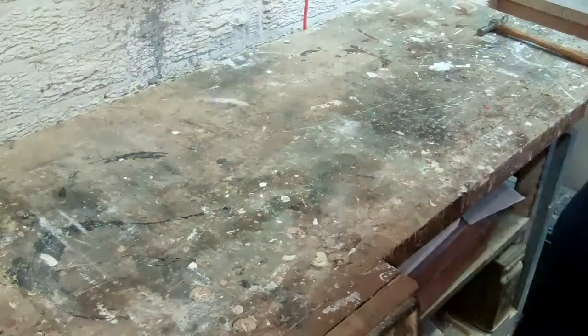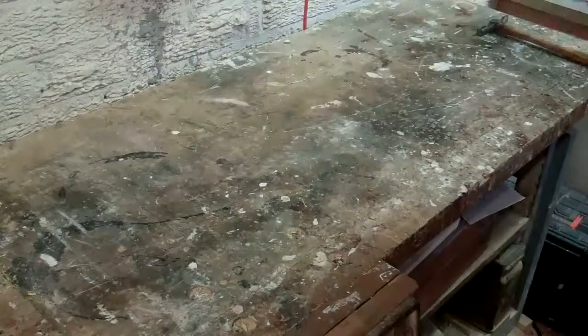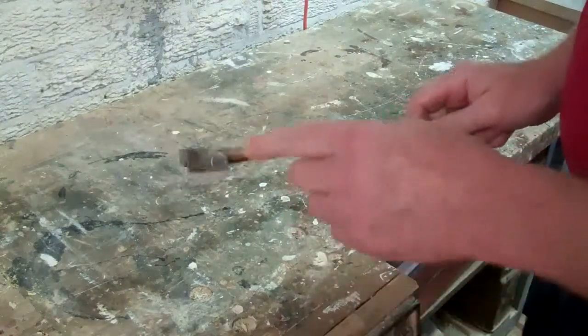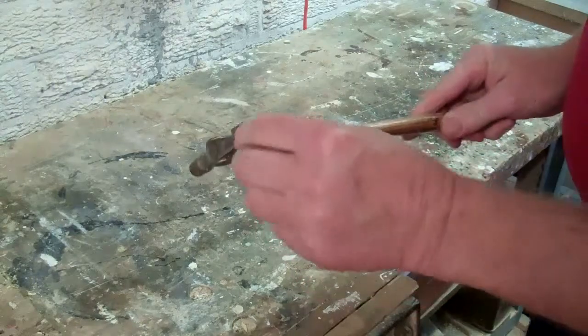The third type of hammer to look at here is a pin hammer. This is a very useful hammer for light panel pins. It has a smaller head as you can see, and it's got a cross pein at the back.